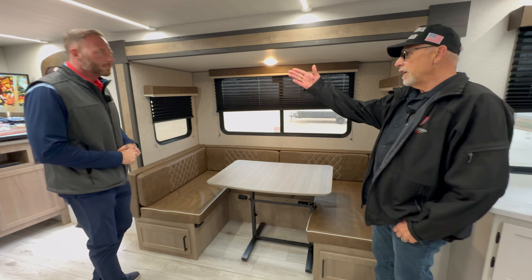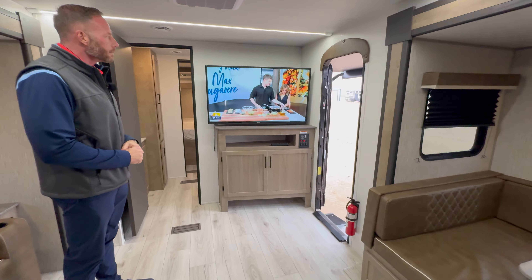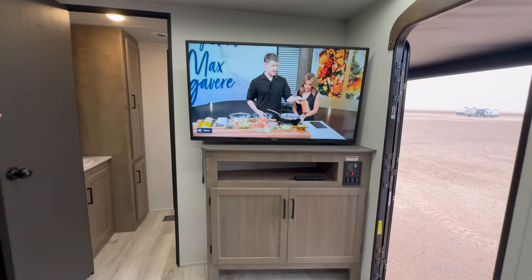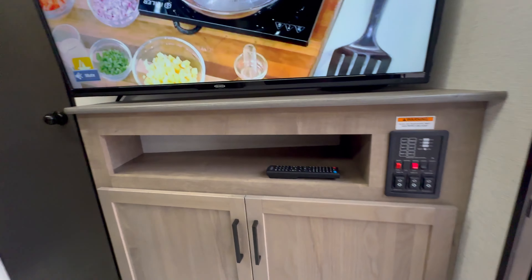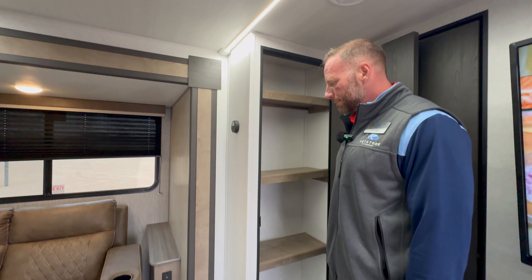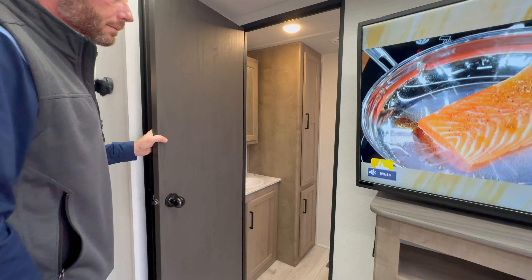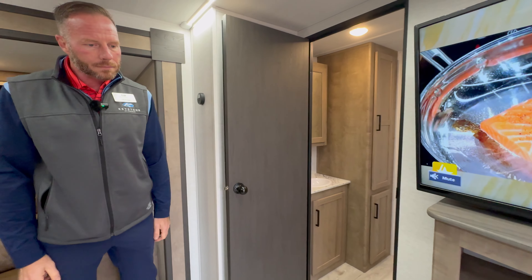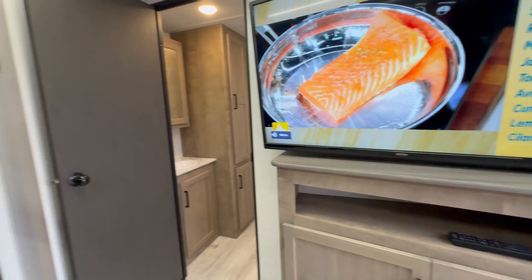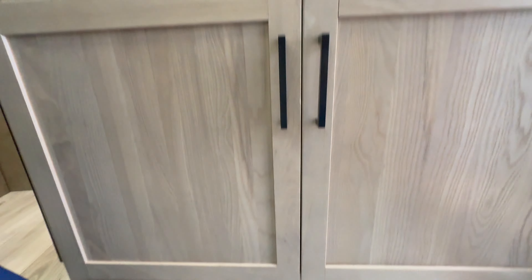Behind you is the control panel and a nice TV. Behind the bathroom door there's a big closet with additional storage. There's USB charging all over the place. Notice the little detail underneath the entertainment center — there's a dedicated place for shoes. Gotta love that.